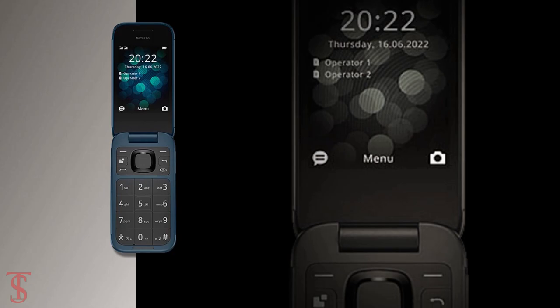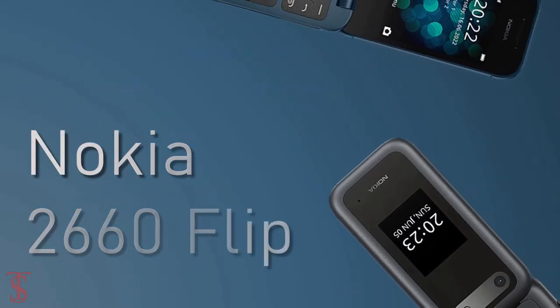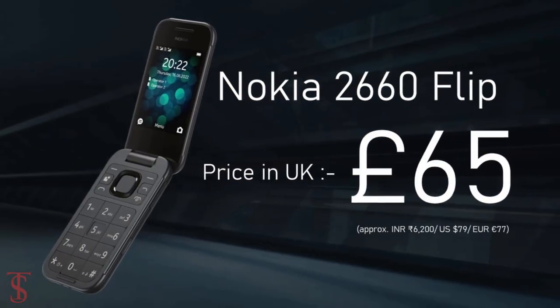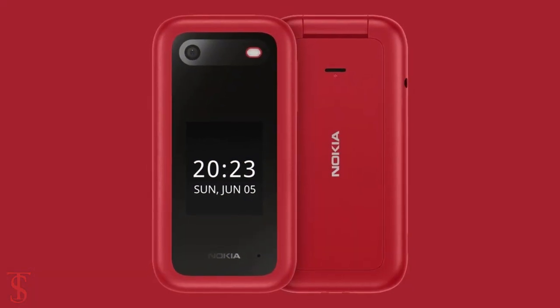Talking about the pricing and availability details, the Nokia 2660 Flip has been priced in the UK at £65 and is now available for purchase in the country in black, blue, and red color options.